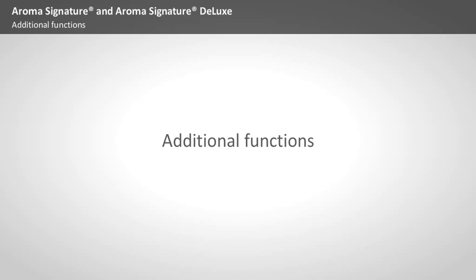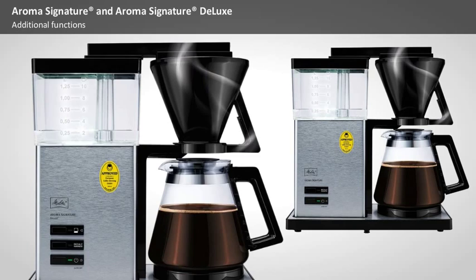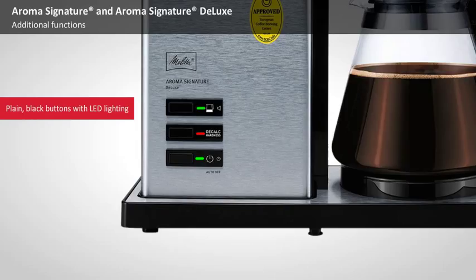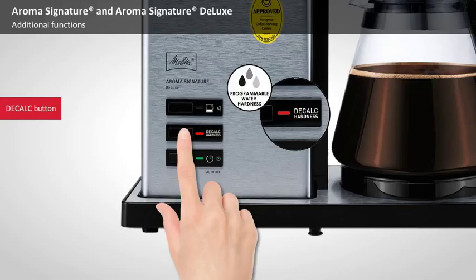Additional Functions. You don't have to be a tech geek to like the additional functions on the two models. They not only make the machines easier to use and allow you to make individual settings, but they also ensure a perfect cup of coffee each time. They're operated with simple black buttons with LED lighting that each offer two functions. The Start button starts the brewing programme and is also used to programme the hold time, while the DECALC button starts the descaling programme and is also used to adjust the water hardness settings. The LED light on the DECALC button also indicates when it's time to run the descaling programme.